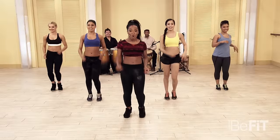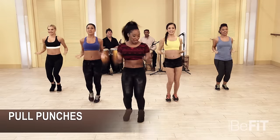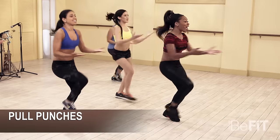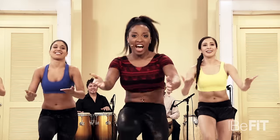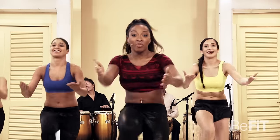We're going to start with a pull punch. Five, six, seven, eight. Here we go — pull it! Now I want you to contract those abs. Push that chest out and bring those abs in. There you go, just like that. Keep those knees up.